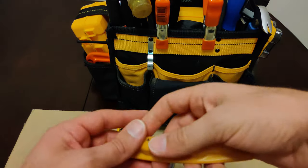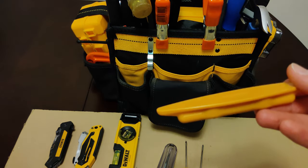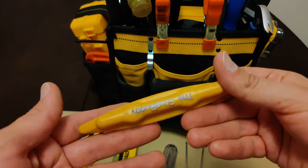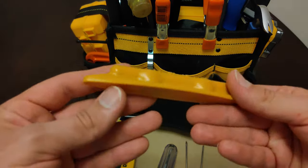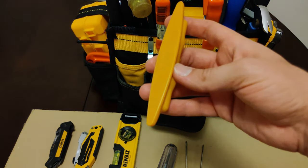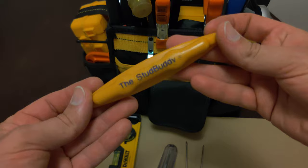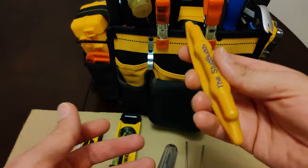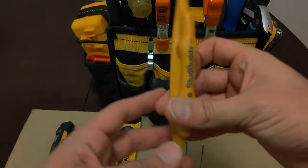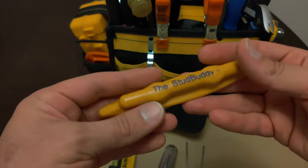Also in the same pocket we have a magnetic stud finder. This is a small magnetic stud finder and it's good to carry around since it's so tiny. The way it works is you slide it across the wall and eventually it will find and stick to one of those drywall screws. Since drywall screws are screwed into the studs behind them, you will know basically from that where the studs are.